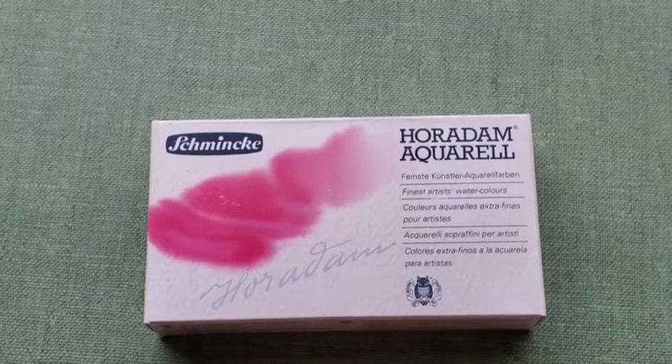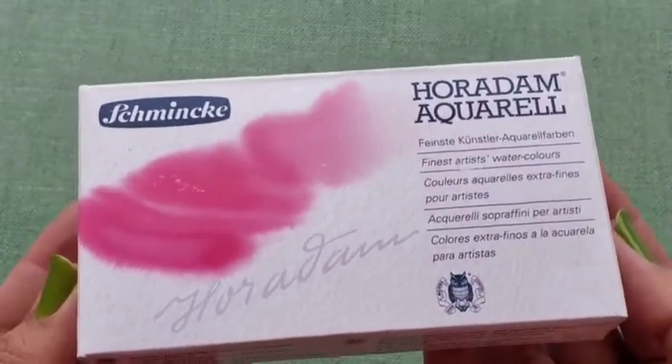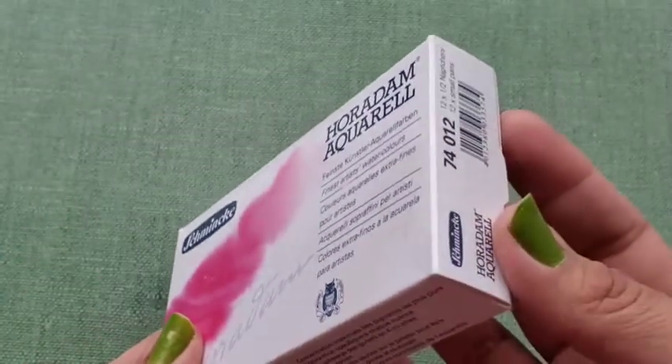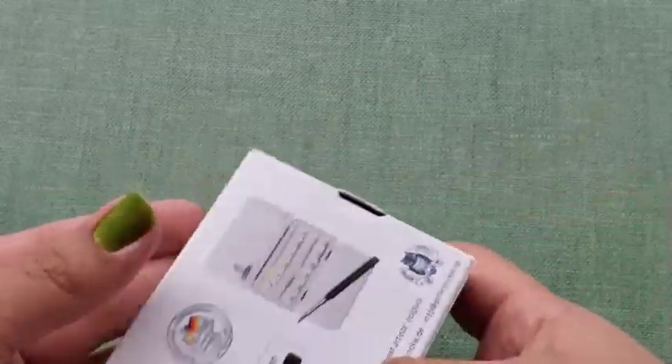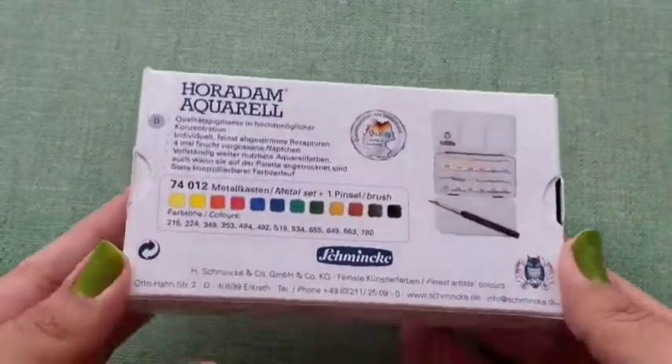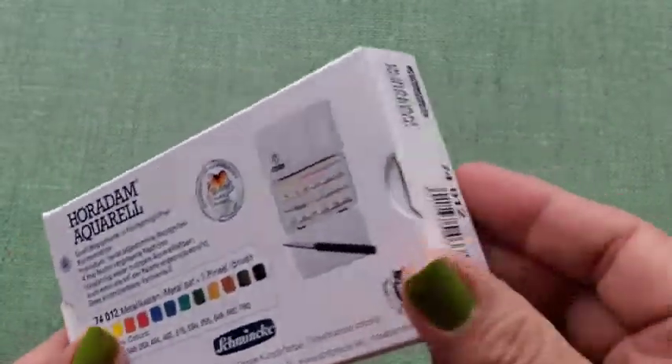Hi, welcome. I'm W.A. I've had my Schmincke palette for a while now and I've realized I haven't swatched them in the card that came with the palette. So that's what I'm going to be doing today.